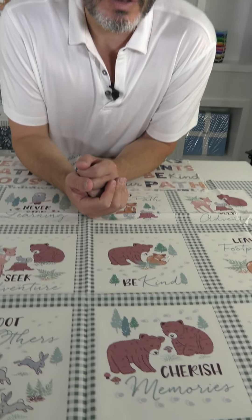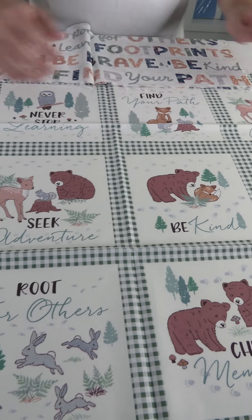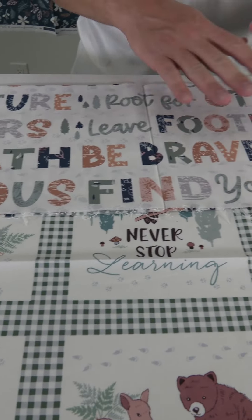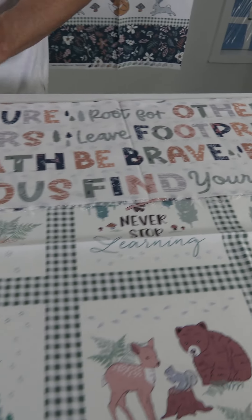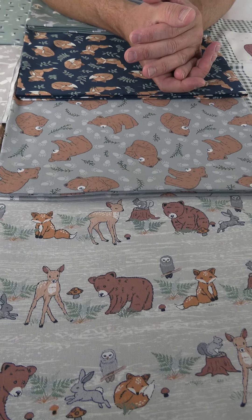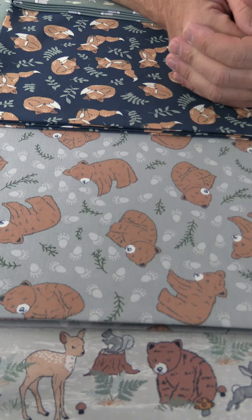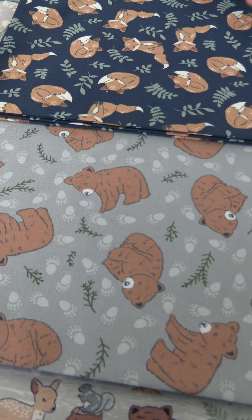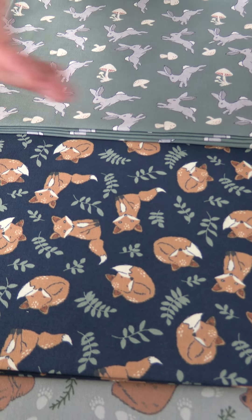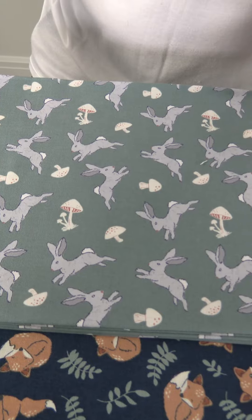Let's check out the rest of the line. We go into the blocks — sweet little sayings: Cherish Memories, Be Kind, Seek Adventure — probably about four by four or five by five. Then the word print: Find Your Path, Be Brave. Then the all-overs with all the different animals and coordinates. Here we have the stripe with the different animals lined up on the gray ground and the wood ground. Then the little cub print — little bears with paws and some foliage. Then the fox in a couple of different positions on the blue ground with green flowers or leaves.